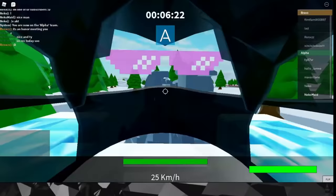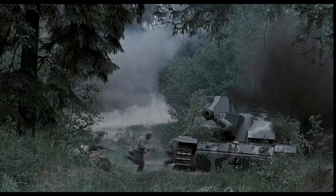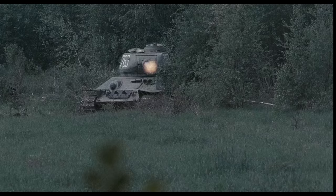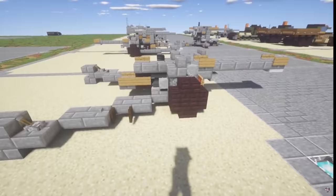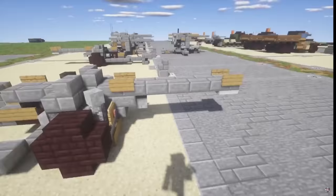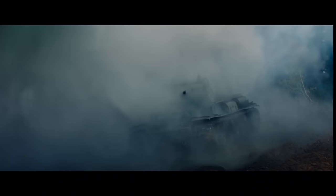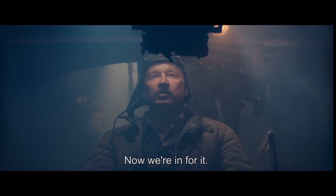The PAC-40 was referred to as the StuG-40 when mounted on turretless tank destroyers, such as this Finnish StuG-3. When mounted in tanks, which would primarily be the Panzer IV, the gun was referred to as the KW-K-40. The principal difference for PAC-40 variants used in armour was the type of primer used and the length of the rounds. Armoured vehicles used shorter rounds to accommodate their limited storage capacity.